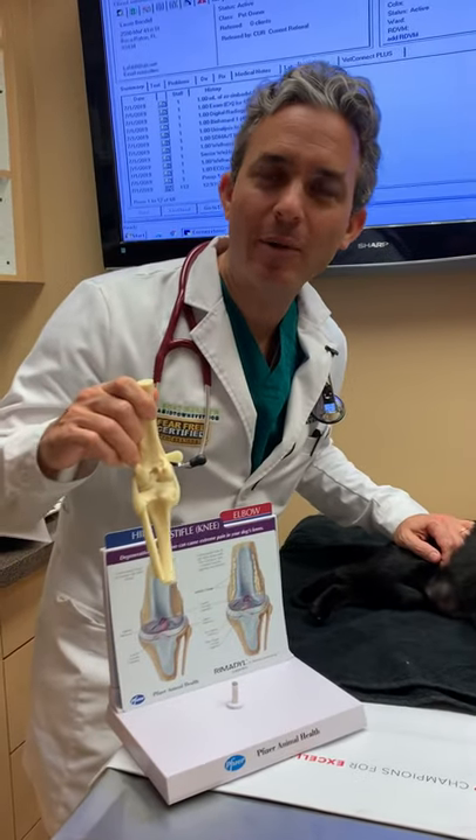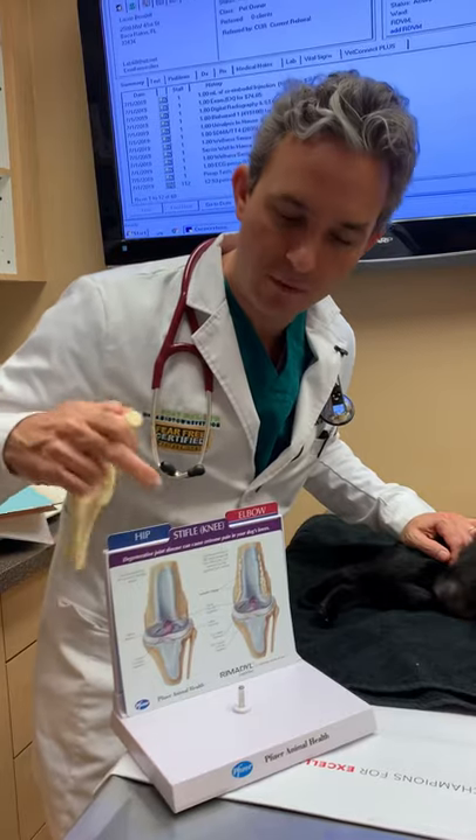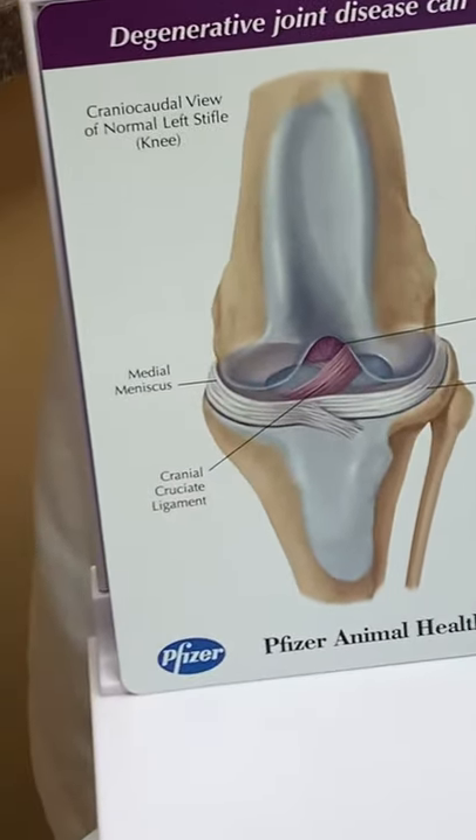Hi, Dr. Mann from Boca Midtown Animal Hospital. I'm holding in my hands here a model of a knee, and if you zoom in here you can see there are some ligaments that are very important to keep the knee stable.